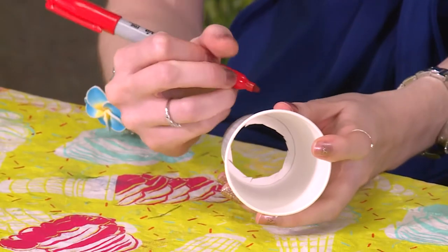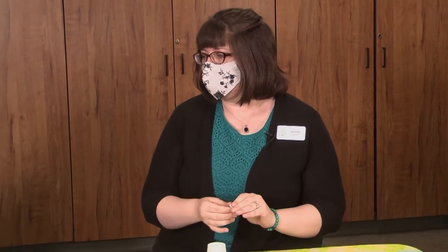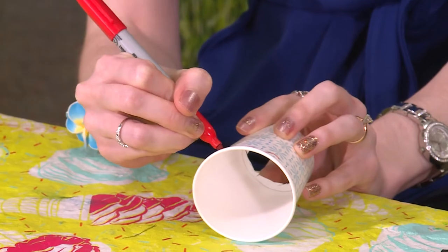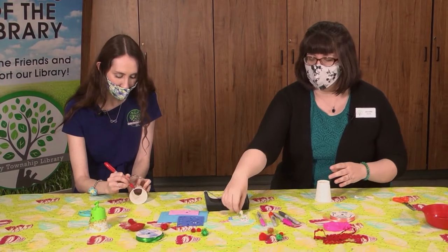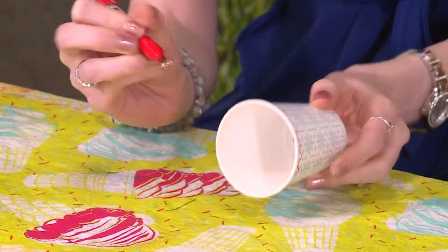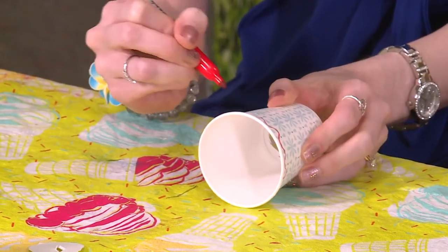I'm going to do some coloring on my cup. We don't need to do anything towards the bottom of the cup, right? Well, if you want to decorate the whole thing it might get covered up a little bit, but it is a chance to do some art. I'm going to decorate more towards the rim of the cup because that's the part that we'll still be showing. It's a fun chance to use all of our different fun colored markers.